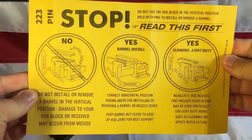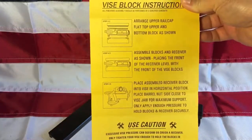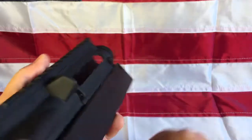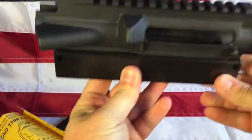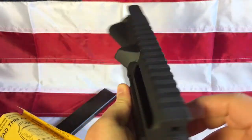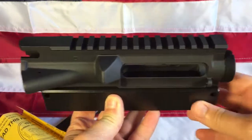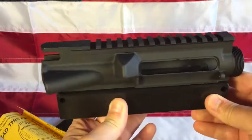It also comes with some pins so you can do upper assembly work. You can pin in your upper and then just clamp in the vice block, and that way you can put your forward assist, your dust cover, and so on. You obviously wouldn't want to install a barrel with just using those for support, but it does give you some options for working on things.